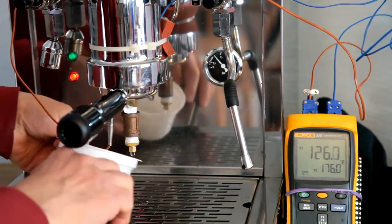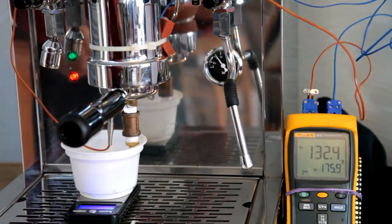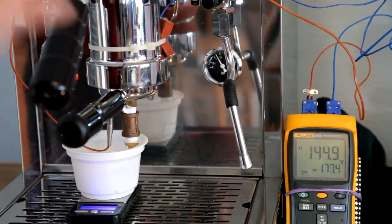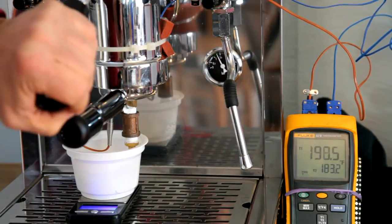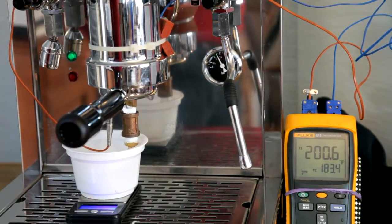We're putting a little cup underneath to catch the water coming out of the SCACE device here. Here's a simulated pre-infusion. And then there's the actual shot. Looking at peak temperature, we peaked at around 200.6 Fahrenheit.